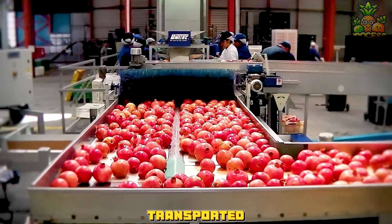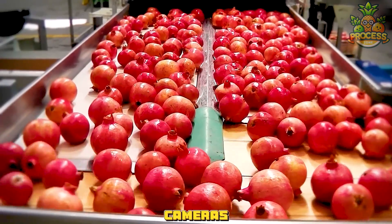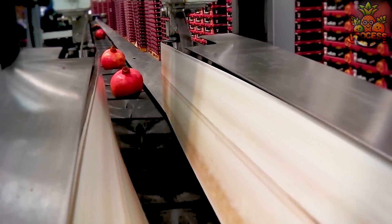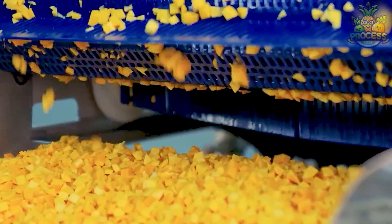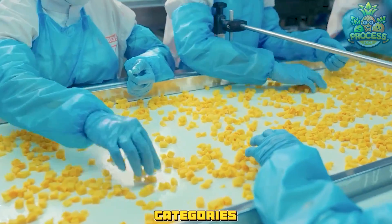The fruits are transported to a sorting line where they are inspected and graded by optical sensors and cameras. Then all of the fruit goes through blades to cut them into chunks. The sorting line can detect the size, shape, color, and quality of the fruits and separate them into different categories.